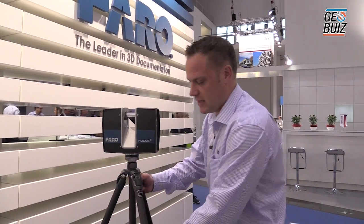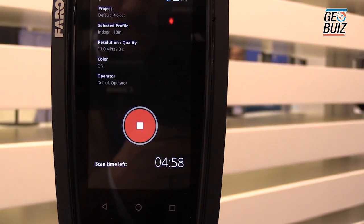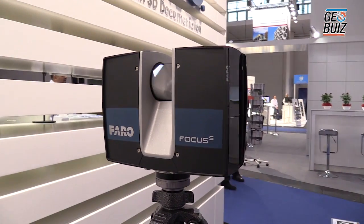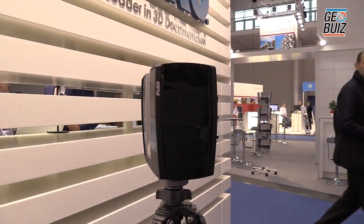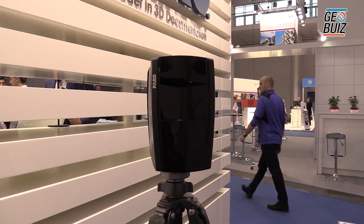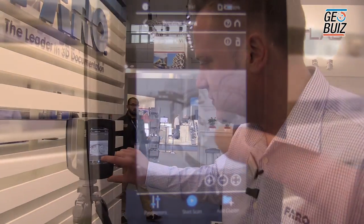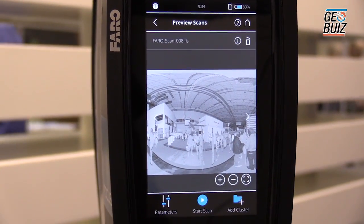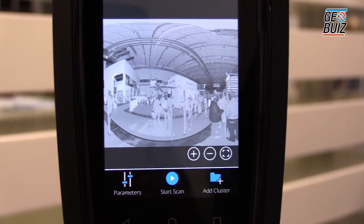So let's do a quick scan ourselves. It's two separate processes — the scan will happen first of all. That is the scan now complete. You also get a preview of the scan that's taken place, which is important because if you're on site, you want to make sure that you've captured all of the data and you can see exactly what you've scanned.